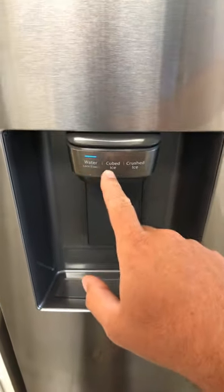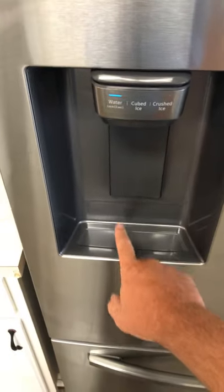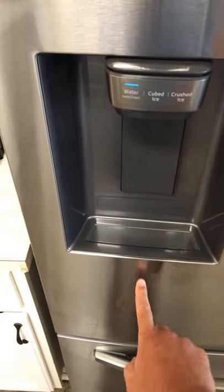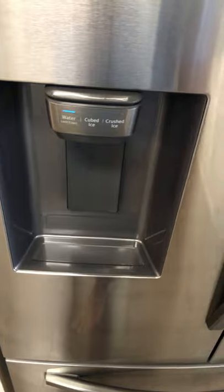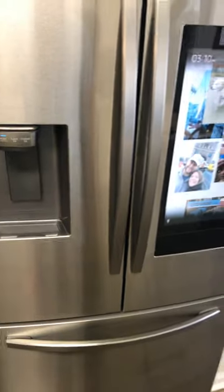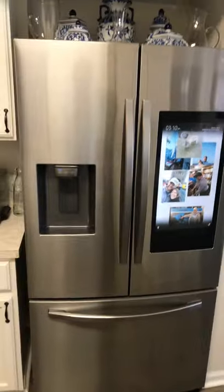It does really well with the ice — water, cubed, and crunched ice. However, this little lip here allows water to drip easily on the front of the refrigerator. All in all it's a great refrigerator, but it's a little noisy when making ice and during the defrost cycle.